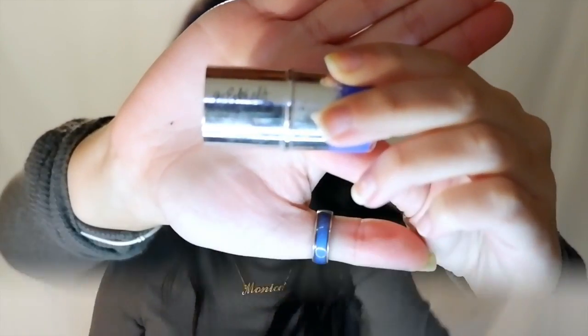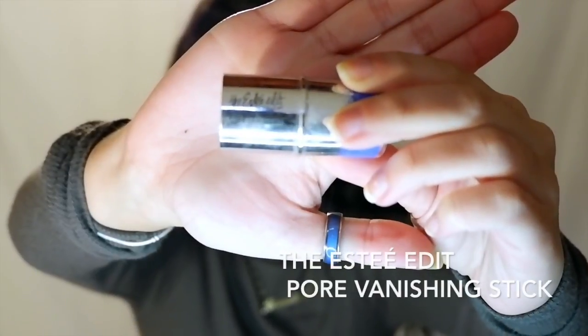Now that I've wiped my whole face, I'm just going to use my Up and Up Dual Effects Moisturizer all over my face — kind of like a primer, but I'm also going to use a primer, because I want it extra matte. Now I'm using the Estee Edit Pore Vanishing Stick. I like using this when I really want a matte face because it does a really good job of mattifying my nose. I feel like the pores on my nose are always so visible.